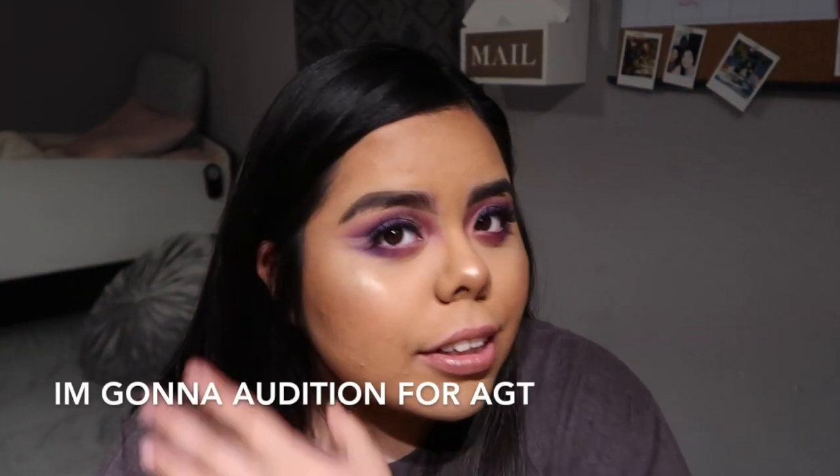Howdy guys, what is up? Stef from Texas here, welcome back to my YouTube channel. Today's video is such an exciting video because this is something very scary to do — very ridiculous of me to even think of doing. I literally wanted to film myself cutting my bangs last time.